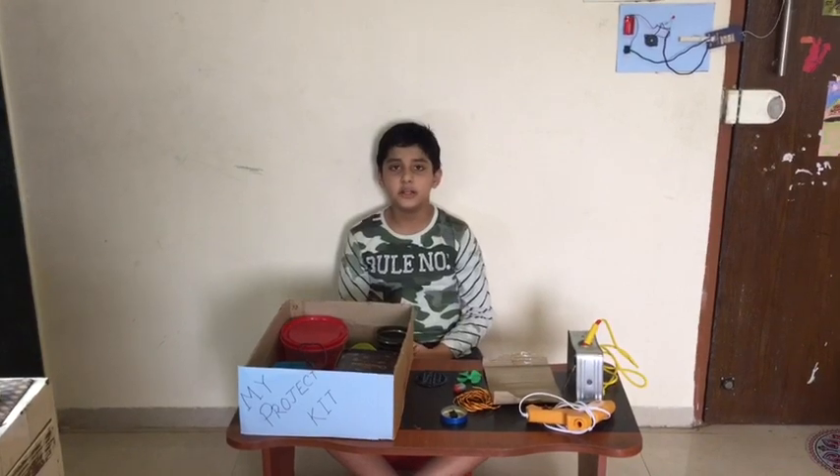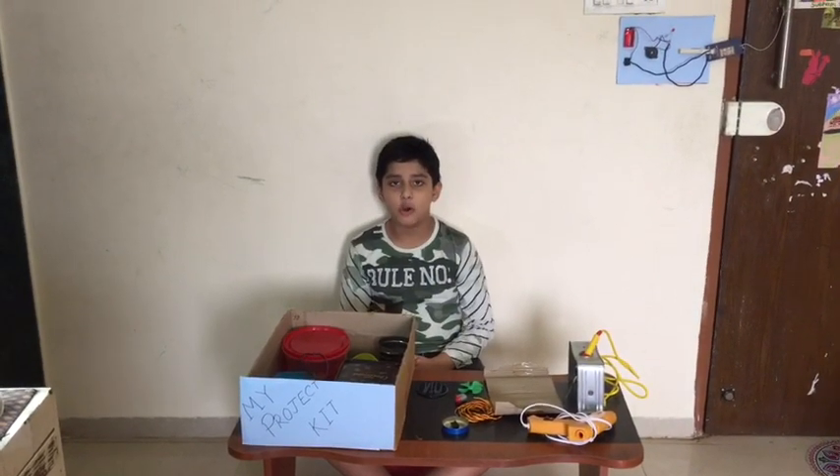Hello everyone, welcome to our favorite channel Shubhamswar. Today we will make a solar power fan.